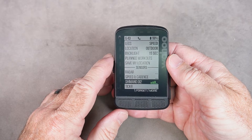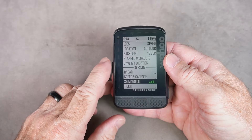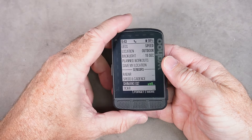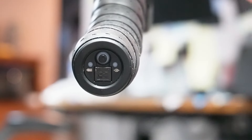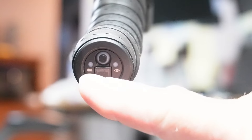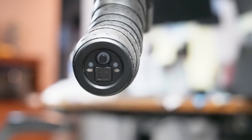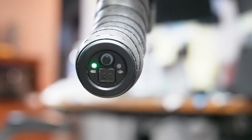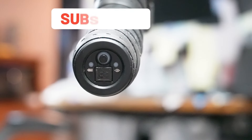If your Shimano Di2 shifters didn't come with the wireless feature, you can add it — I'll link to a video on how to do that. You can also check your battery level simply by pressing one of the shifters for half a second. You'll immediately get an indication on the battery icon. The first light is all we're worried about: flashing green means around 50% charge left, and solid green means between 50 and 100%. So flashing green means it's time to plug it in and charge.